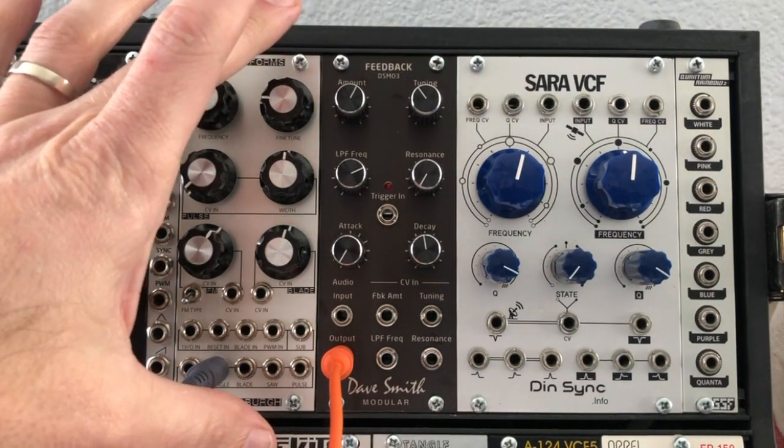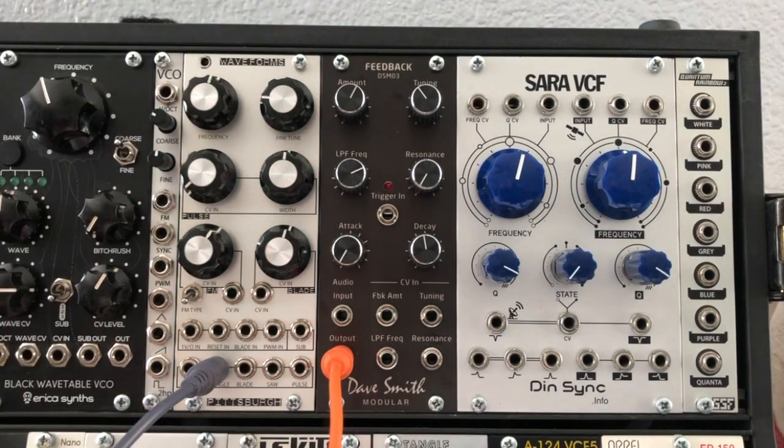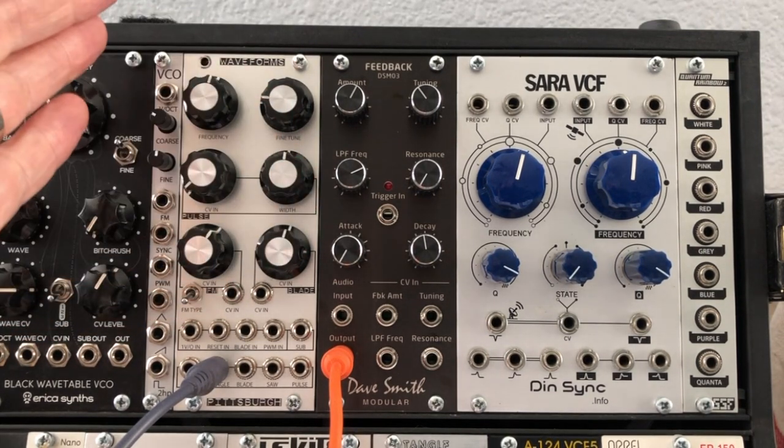So there you have it — a quick look at the DSM-03 from Dave Smith Modular. Alas, like I said, it's no longer made, but it's a cool little find on the used market. A whole lot of functionality packed into 10 HP.